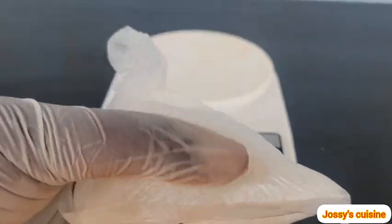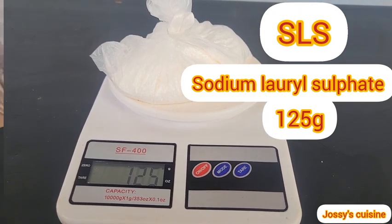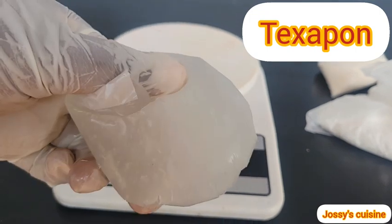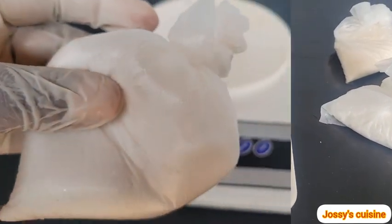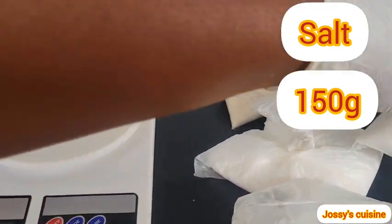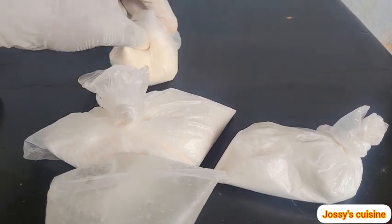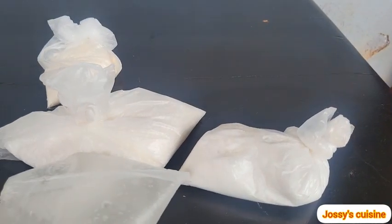The first chemical on the list is SLS — sodium lauryl sulfate — and we need 125 grams. Secondly, natural salt, 50 grams. Thirdly, texapone, which looks like a transparent gel — we need 150 grams. And lastly, normal cooking salt, 150 grams. Please ensure to get adequate measurements for the best results. If you don't have a scale, take your kitchen salt along when buying the chemicals and have them measure out 150 grams for you. You can get all these chemicals in your local markets, in shops that sell chemicals for detergents.